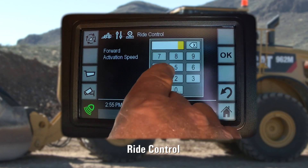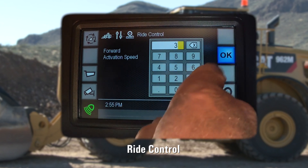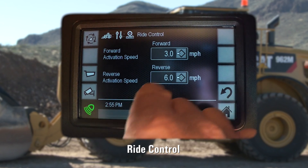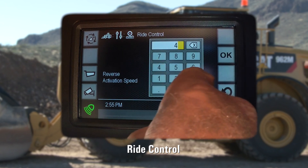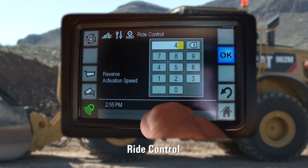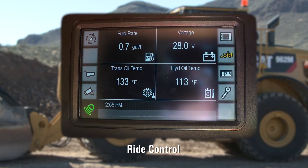Here, independently forward and reverse activation speeds can be set. For typical bucket operations, the machine defaults to 6 miles per hour from the factory. But when utilizing the machine in fork applications, it is common to set these much lower, as the payload moves out farther from the machine. It is imperative to utilize this ride control functionality much sooner in the travel speeds.